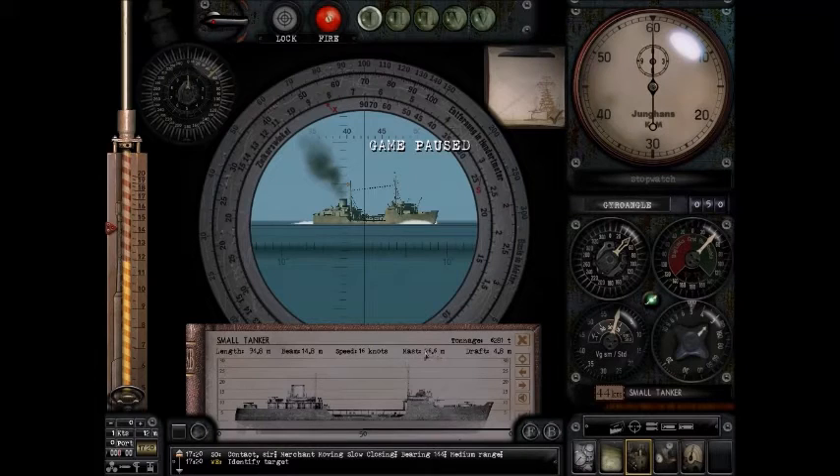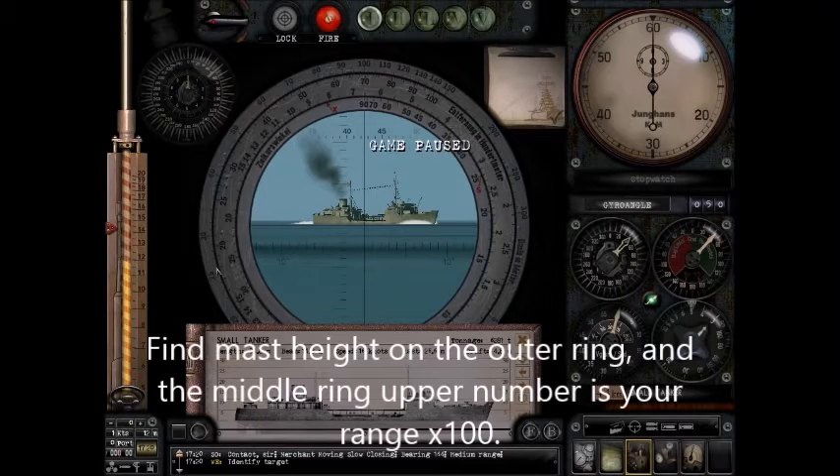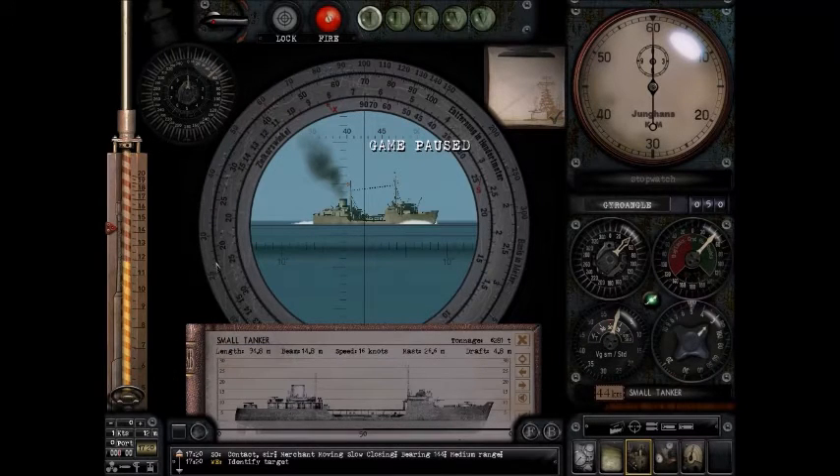Now I'm going to look at the mast height — 26.6. Remember, this outer scale is now your range. So looking at 26.6 on the outer ring, we read approximately 15, 16, 17, 18 — it's just about 1850. So the range at this moment in time is approximately 1850 meters. That's your range.